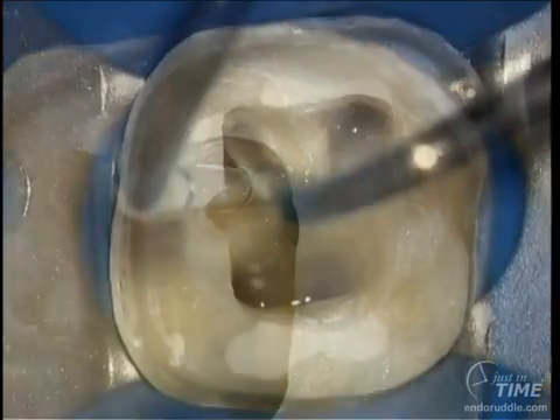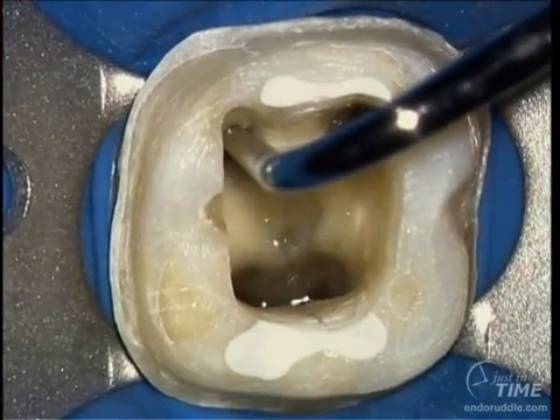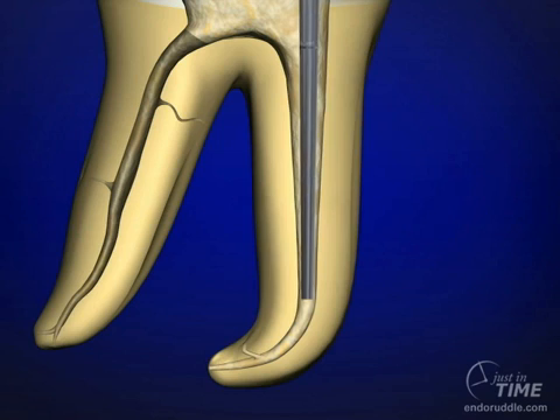The pluggers have convenient lines at 5, 10, 15, and 20 millimeter intervals, so we always know where we are. We can further be oriented by placing a rubber stop on the plugger if so desired.